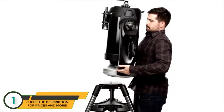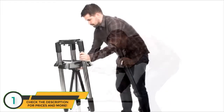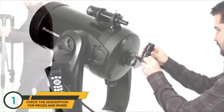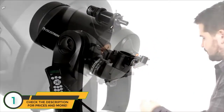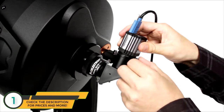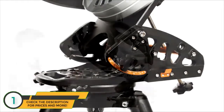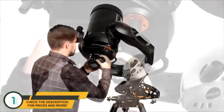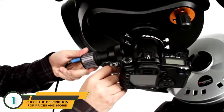At the end of your night, your CPC's ergonomic design makes it easy to break down, transport, and store. If you're interested in astro-imaging, the CPC is a great way to get started. Attach a NexImage or Skyris Solar System Imager to capture the moon and planets, or add the optional HD Pro Wedge and your DSLR to capture deep-sky objects like galaxies and nebulae.